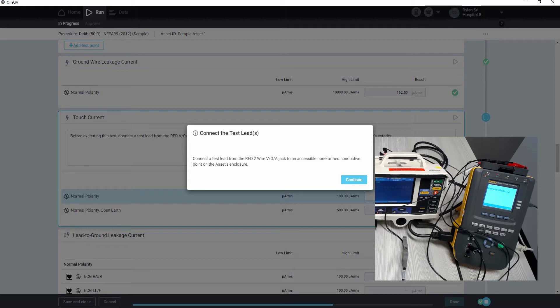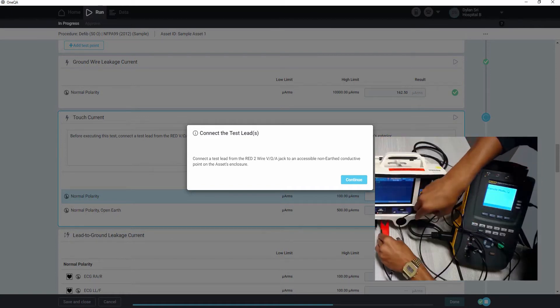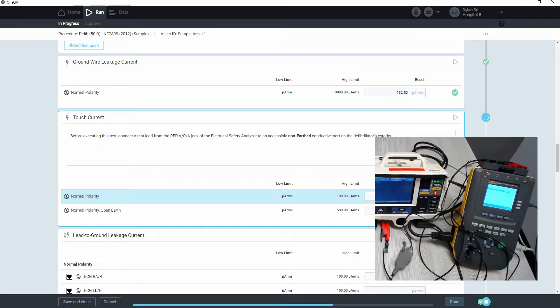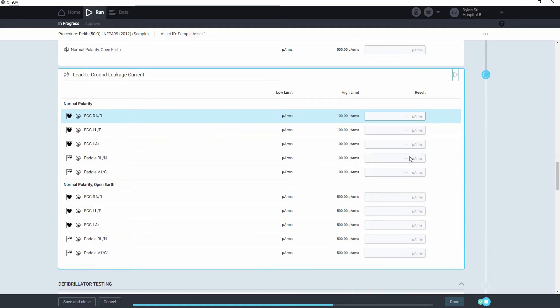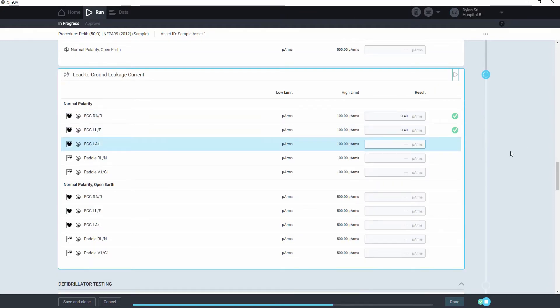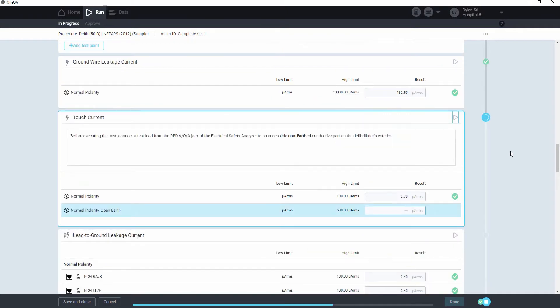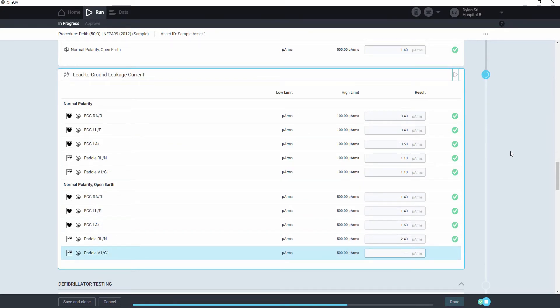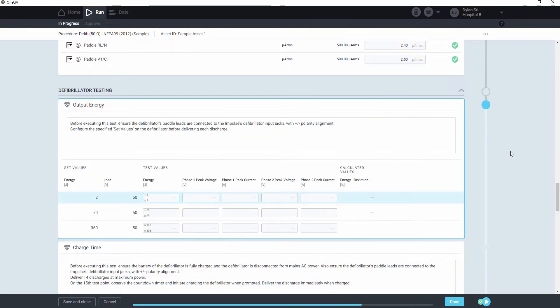Then we want to reconnect the test lead to a non-earth point, like this. Proceed. So once the electrical safety tests are complete, we'll start with the defibrillator testing section.